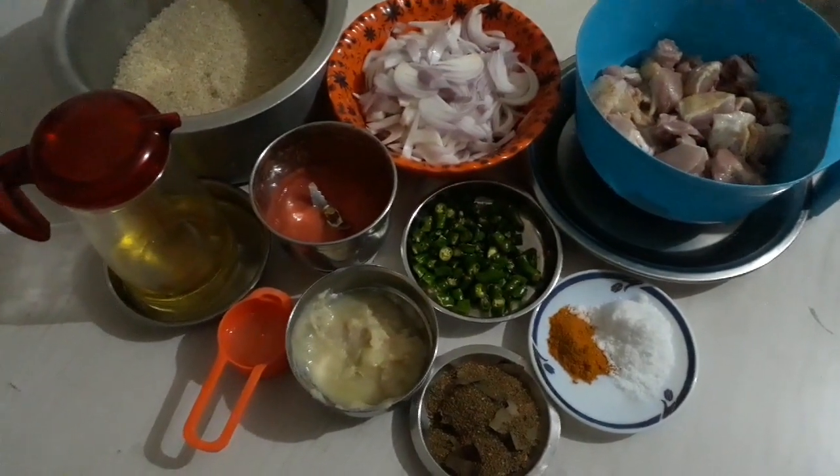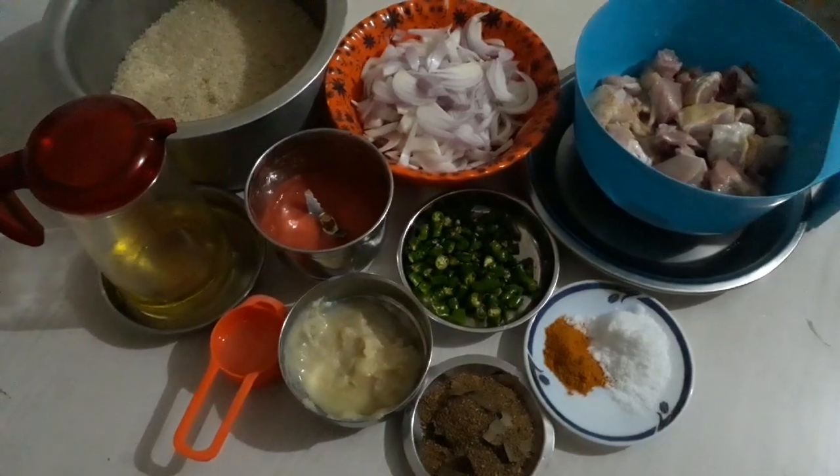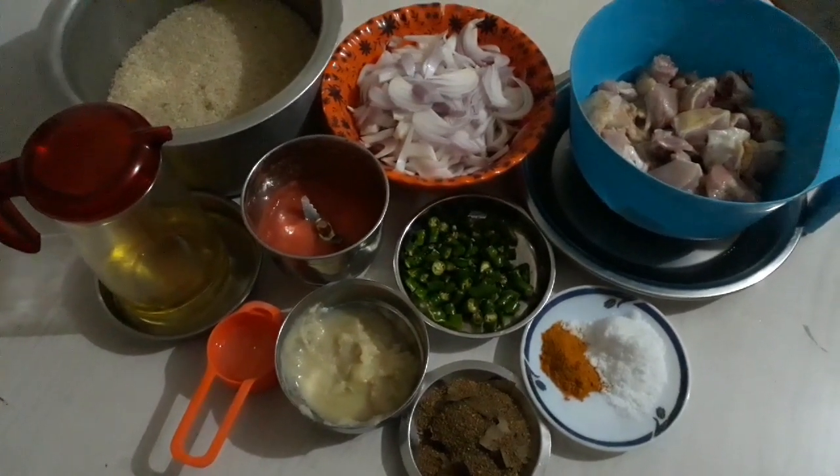Hi everyone, welcome to my channel. Today I am going to share my food recipe.